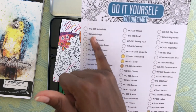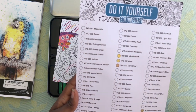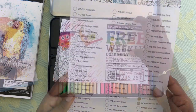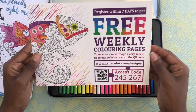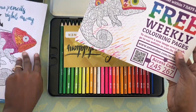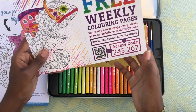It has the number of the color and the name of the color, and you just grab the color pencil and fill it in. You've just created a color chart and they've helped you do it. Then they give you this as well: register within seven days to get free weekly coloring pages. So every week you can have something — weekly drawings for a year. Amazing. They give you an access code and you just enter that.